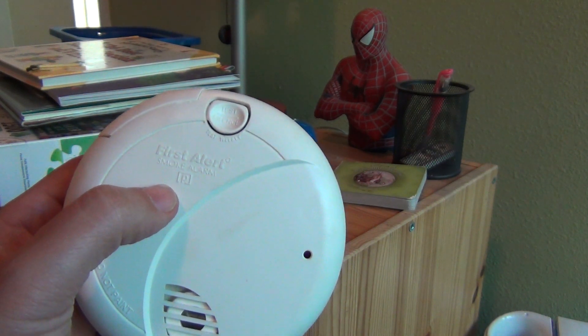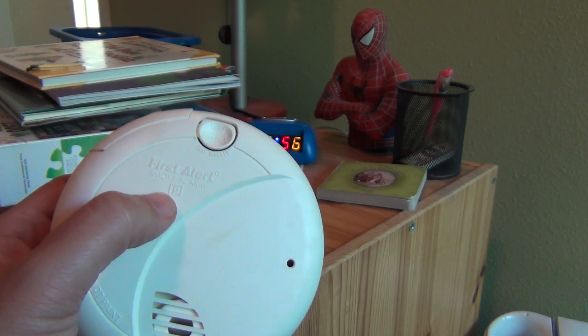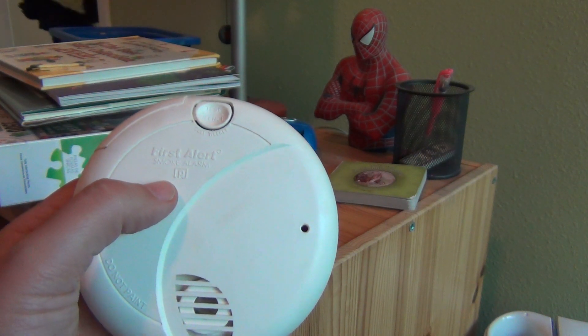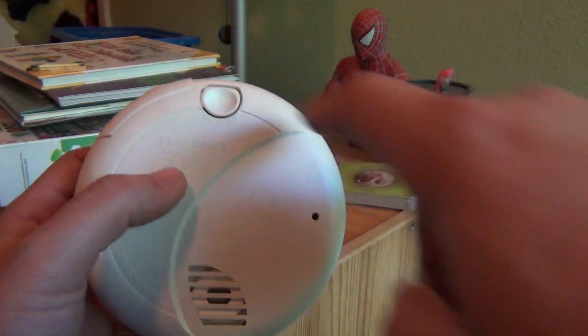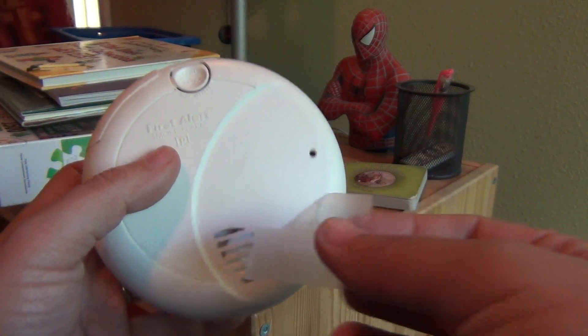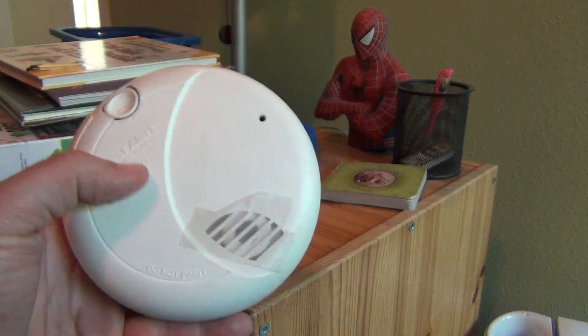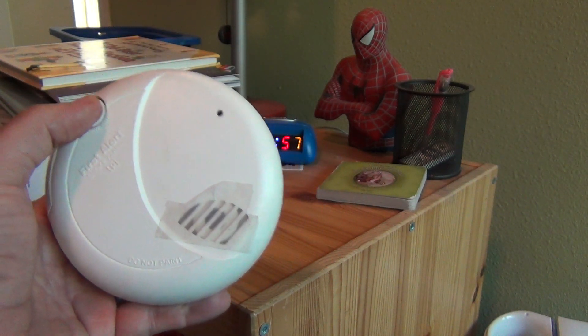So this one's an Alert First smoke alarm and it has a P, so that tells me it's a photoelectric one. Now first I'm going to test the actual test button here. I'm going to put a little bit of tape here so it's not as loud, right over here.